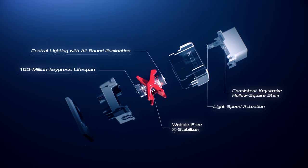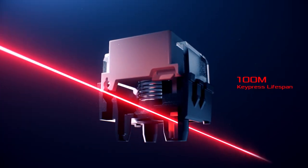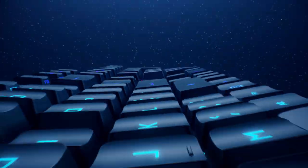Unlike traditional mechanical switches, ROG RX uses light as a trigger rather than a physical contact point. It also features redesigned mechanisms to enable faster, more stable keystrokes.